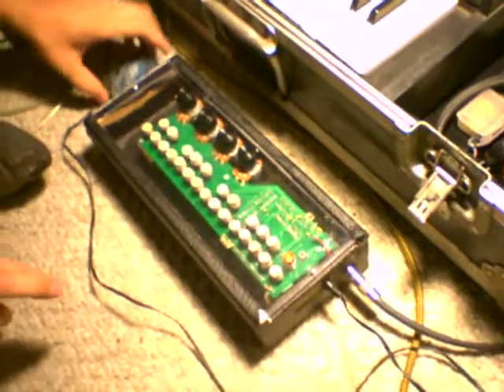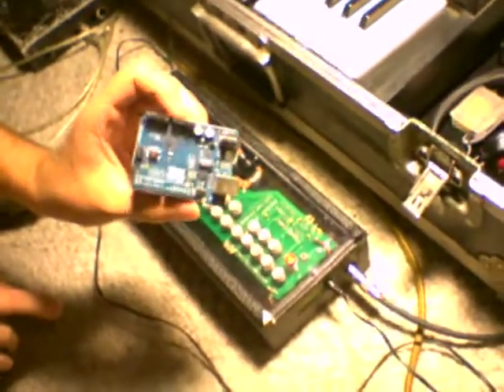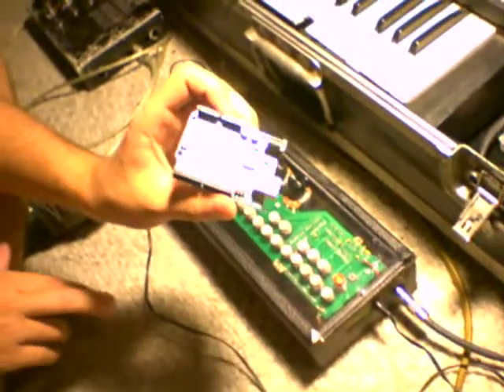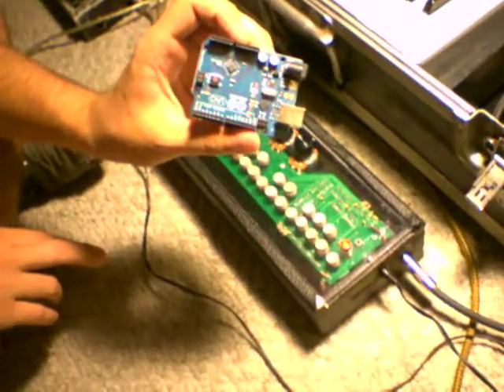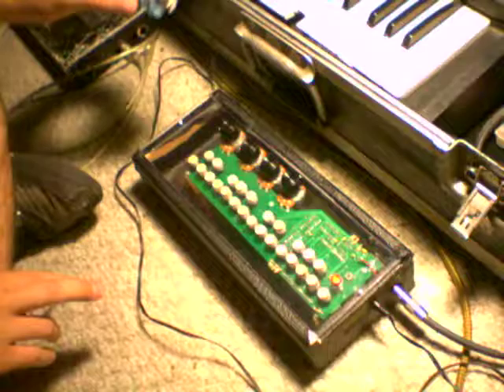Hey, so this is going to be my video demonstration of this synthesizer that I recently put together. This kit is an Arduino shield that we got from the company Critter & Guitari. For those of you that don't know, this is an Arduino — it's a little microcontroller, and you can plug things into it and program it using a language called Processing, and plug things in like a synthesizer shield, and they do some cool things.